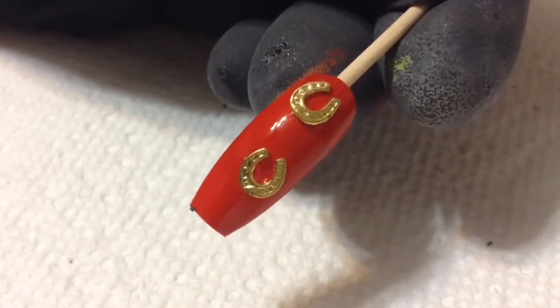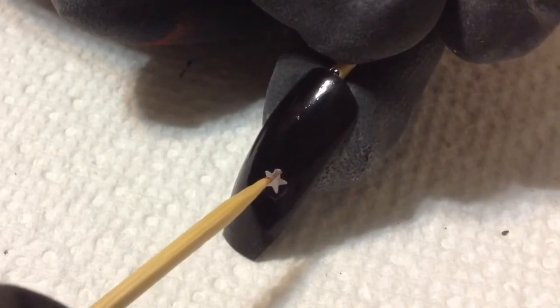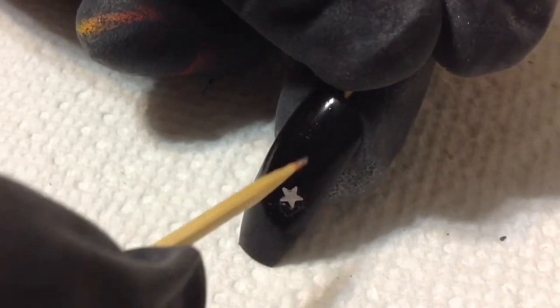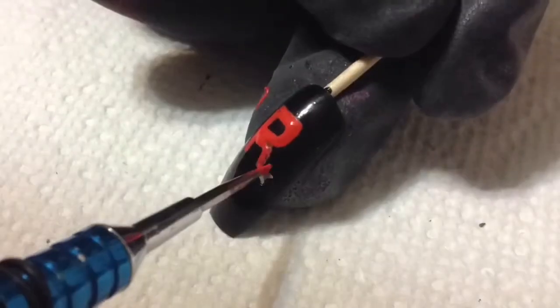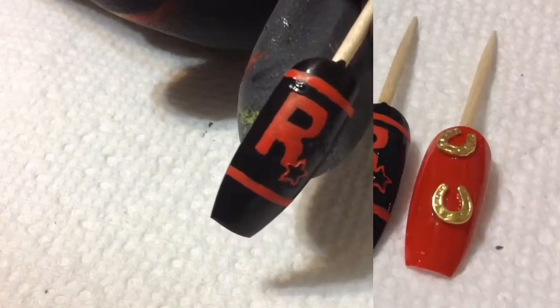For the last nail design — I lied, I actually am going to freehand one more — it's the Blackwater nail. I'm going to take one of the little stars from the nail polish and place it right there. Then I'm going in with some red acrylic paint to paint on a big letter R for Rockstar. It didn't film well, but I went in with black acrylic paint and filled in the little star. Here's the completed nail design!